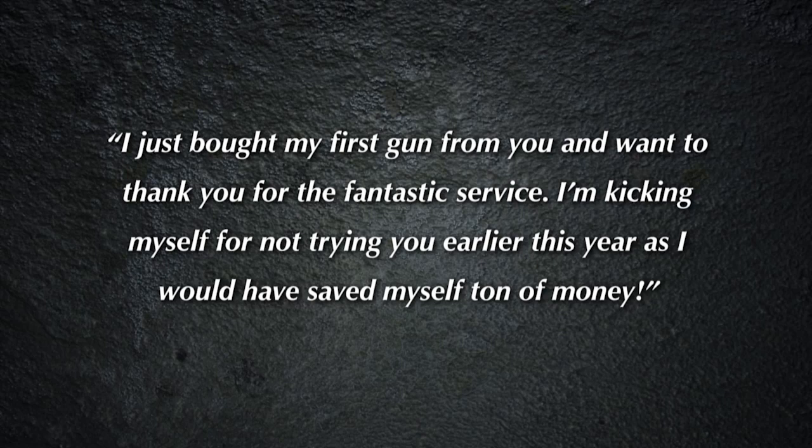We received a very nice message from James in Missouri. He said: 'I bought my first gun from you the other day and I want to thank you for your fantastic service. I'm kicking myself for not trying you earlier this year — I would have saved a ton of money. Thank you very much.'